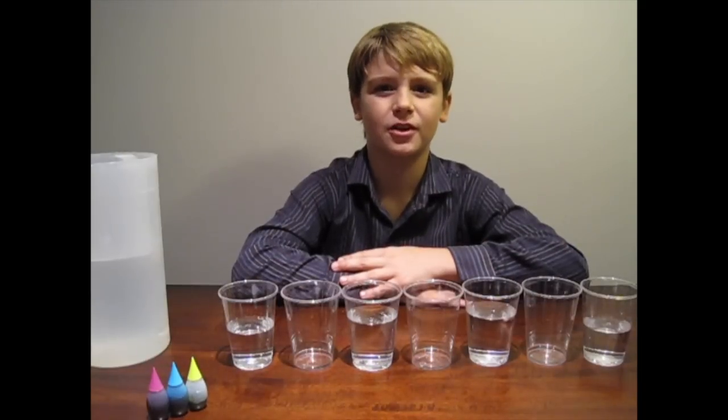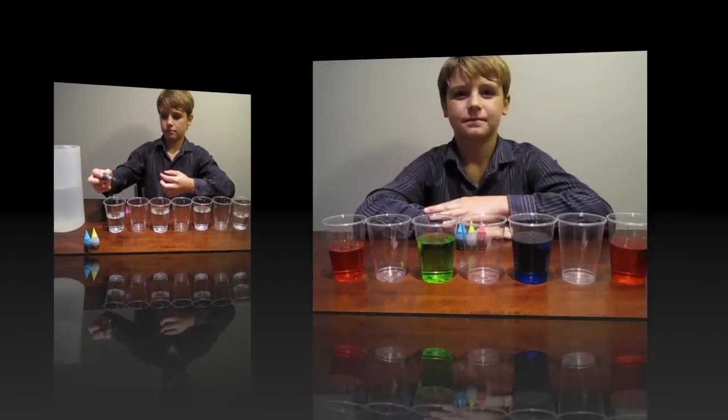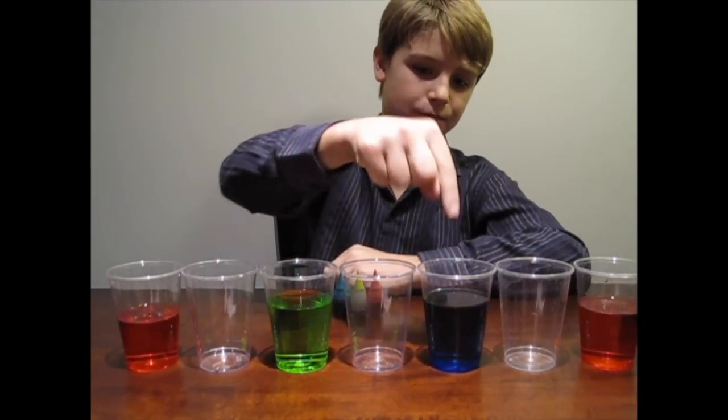Next, add about five drops of food coloring to the glasses of water. I added five drops of neon pink here and here, five drops of neon green here, and five drops of neon blue here.